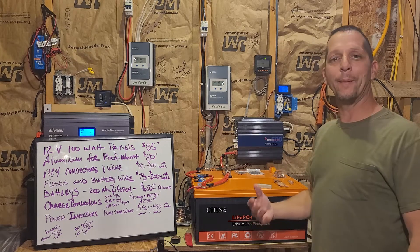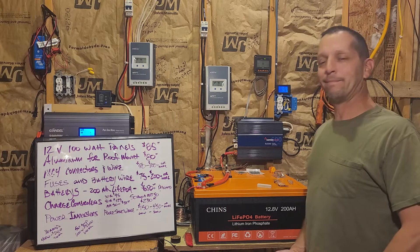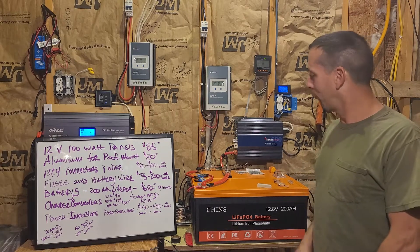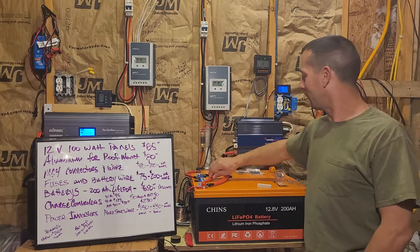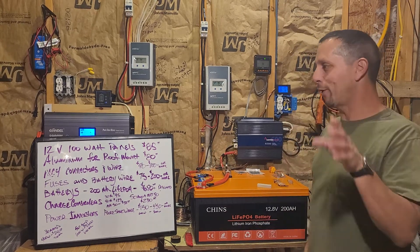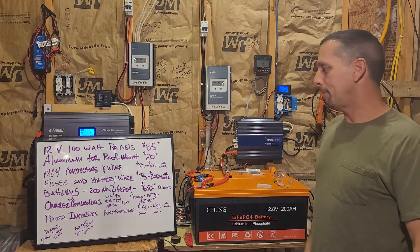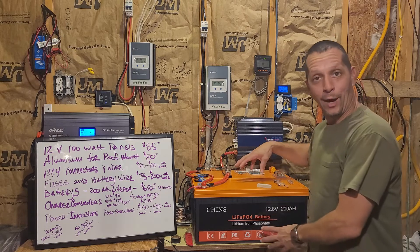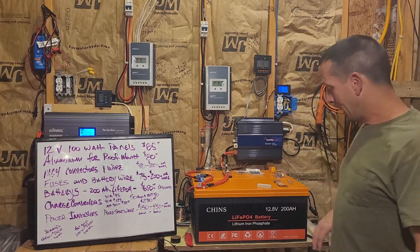The wiring cost depends on your loads — if you have to buy all 2-gauge wire it's going to cost you some money, but use common sense and figure out how much your loads are going to be. Don't go crazy with the wiring. 4-gauge between batteries I think works just fine — I've never had a wire heating problem on anything I've used.